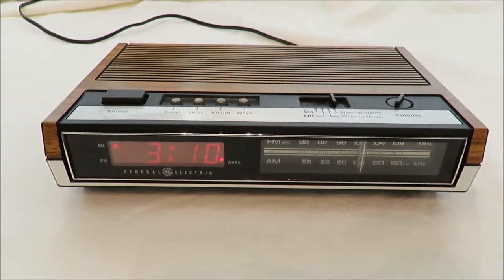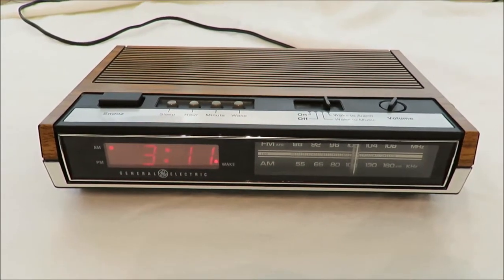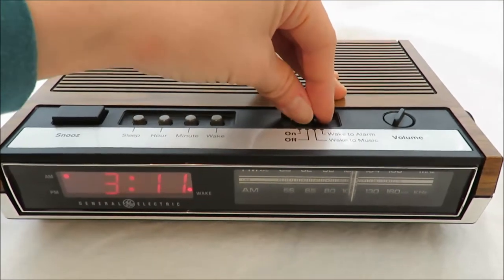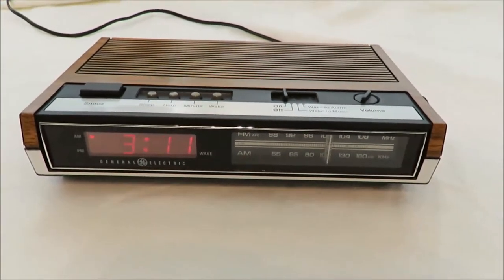Shouldn't be too much longer now. See, that snooze button works. The radio works.